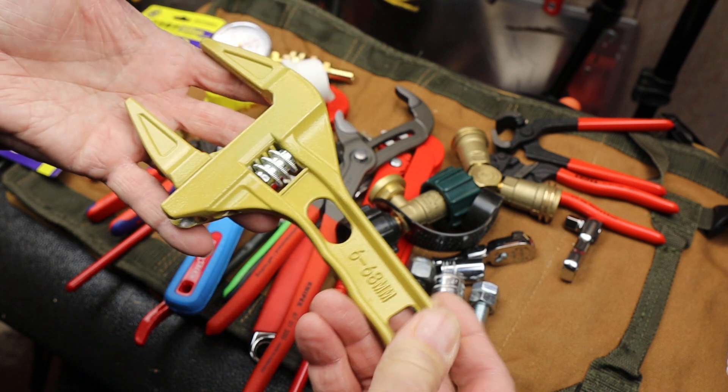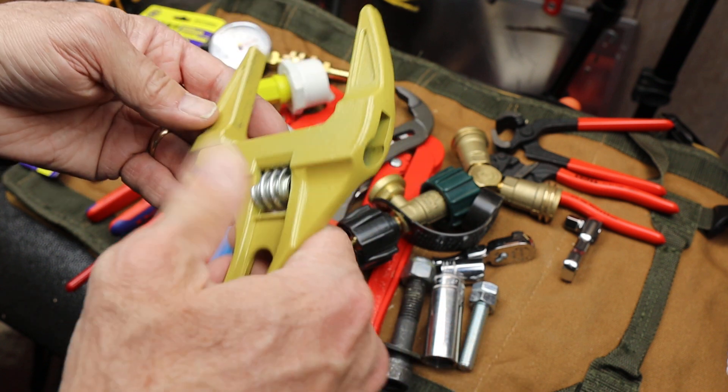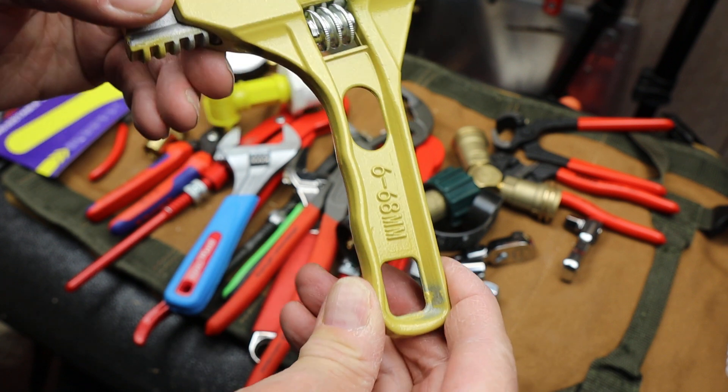This thing was $10, it's made of aluminum as far as I can tell, and it looks like it's spray painted.